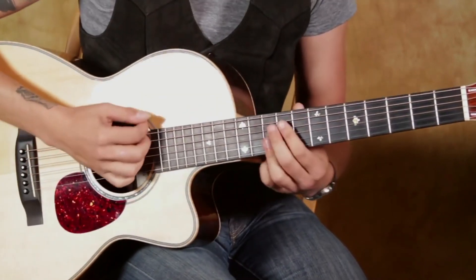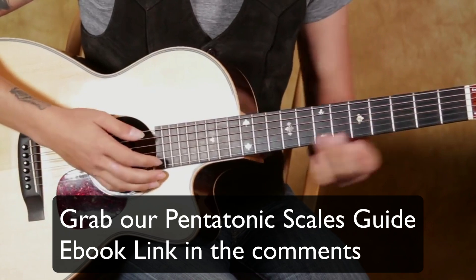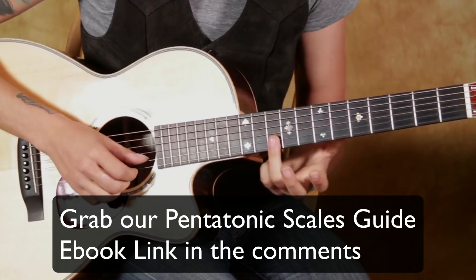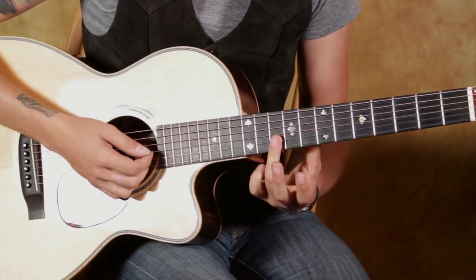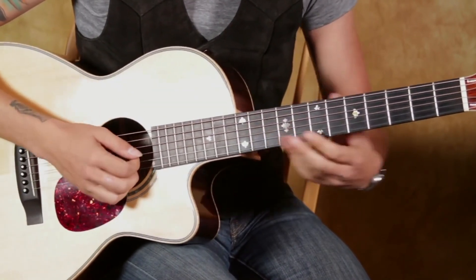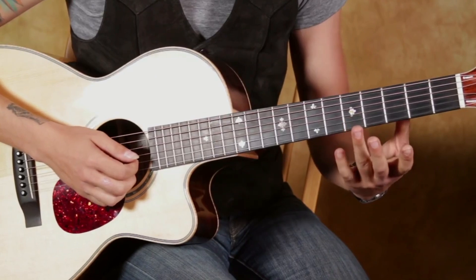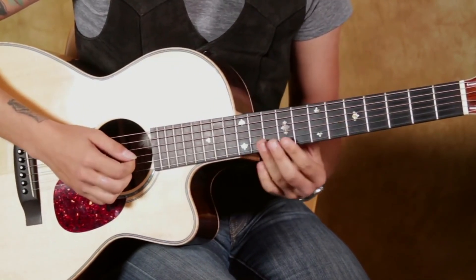It starts out with this little thing, and that's not too difficult. We're really sliding with our third finger here from the 10th fret up to the 12th fret and then back down on the first and second strings. Then same motion on the 5th and 7th fret, so that's slowly.